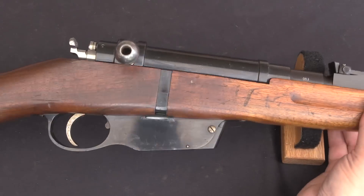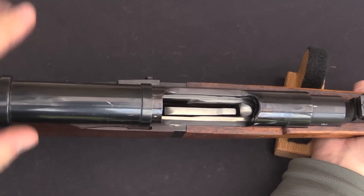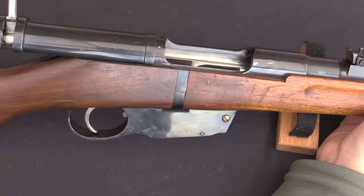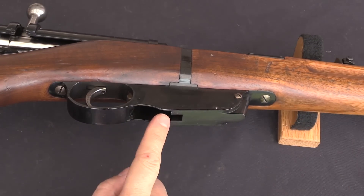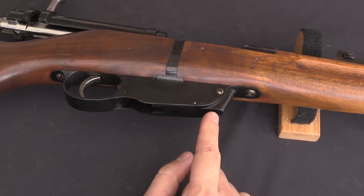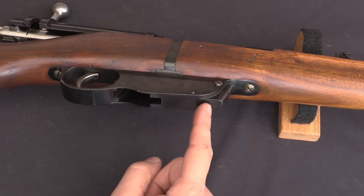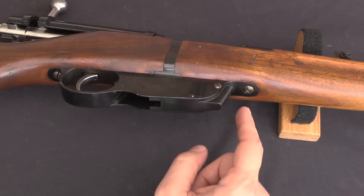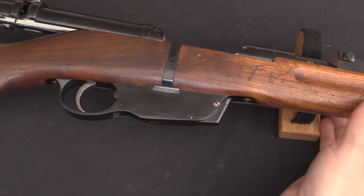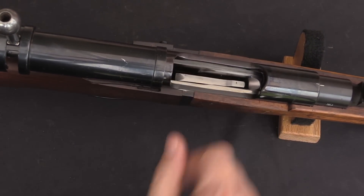Of course there's also the protruding single stack magazine with a hole in the bottom. This feeds using the same five round end block clips. You would simply open the bolt, drop the clip in here, the whole thing clicks in. And when you load the final cartridge, the empty clip falls out the bottom of the magazine. This is a little bit different from the M95 magazine — it's a little fancier, the manufacturing's a little more complex. This, by the way, is the plunger — there's a coil spring in here that provides tension to the magazine's follower spring.